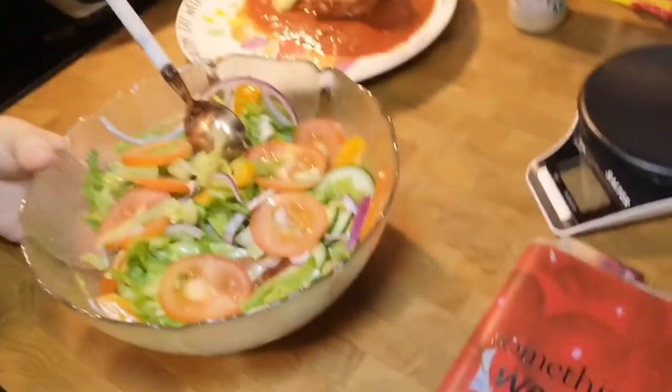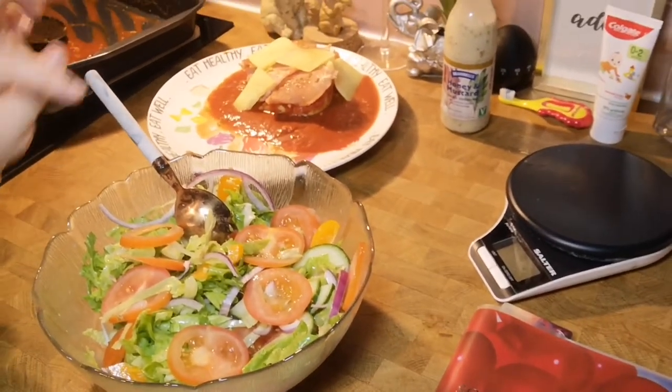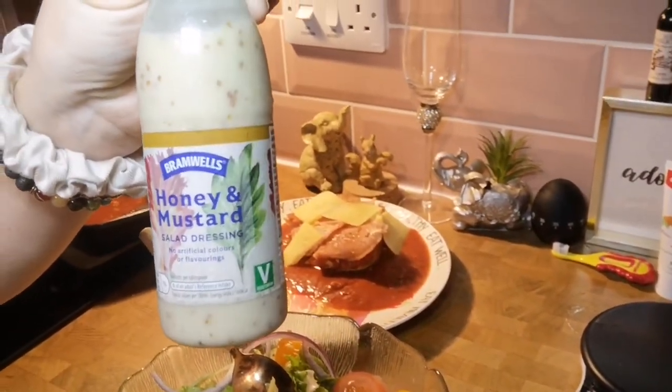So this evening: Hunter's chicken! I remembered to take the chicken out of the freezer — winning at life. So for the salad, it's basically red onion, orange peppers, some tomatoes, some cucumber, some lettuce. And I've put honey and mustard dressing on it, which is from Aldi and it's one sin for a level tablespoon. I've put two tablespoons on the entire salad, which I'll probably eat half of, so I'll class it as one sin.